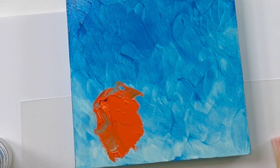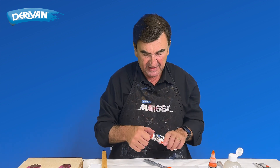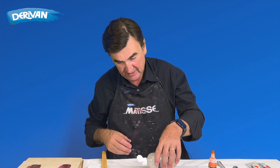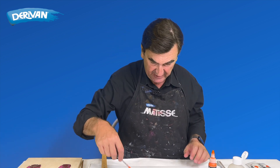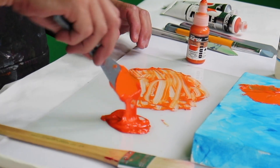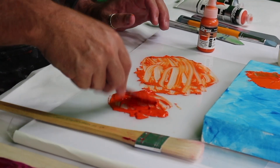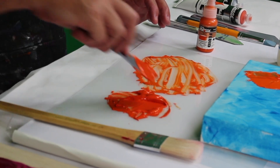Now we're going to try mixing with flow, a medium viscosity paint. You can see that's a bit thicker, so it'll take fewer drops of the acrylic thickener. Once again we want to keep mixing until we get an even texture and viscosity.